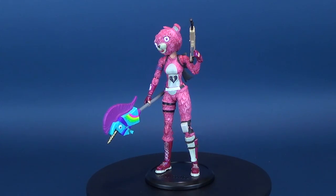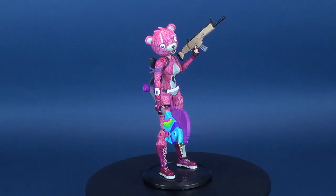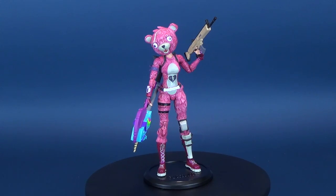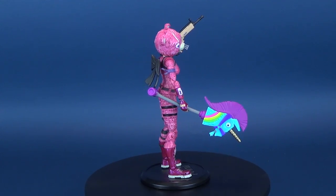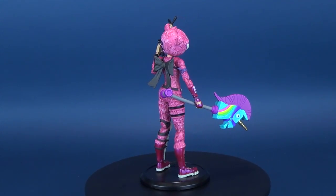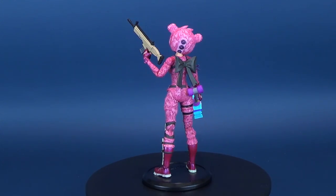It's time to hug things out. Here's your look at the new McFarlane Toys Fortnite Cuddle Team Leader. The Cuddle Team Leader outfit is a pink outfit in Fortnite Battle Royale and is part of the Royal Heart set. To purchase this in the game, you can buy it at the Cash Shop for 2,000 V-Bucks.